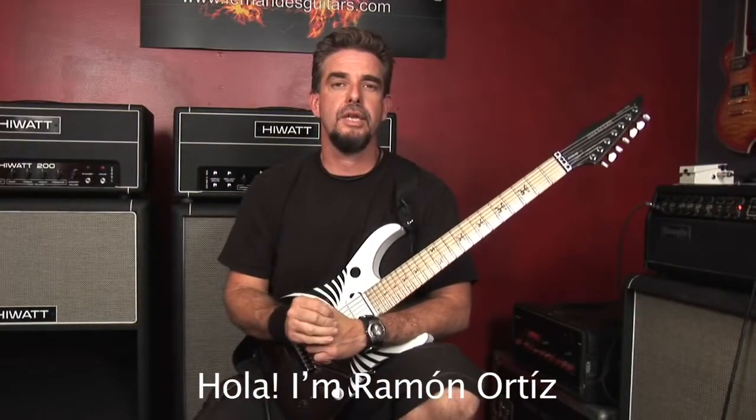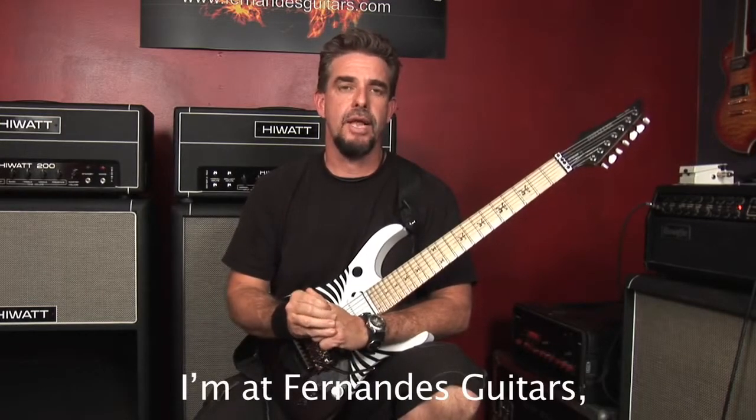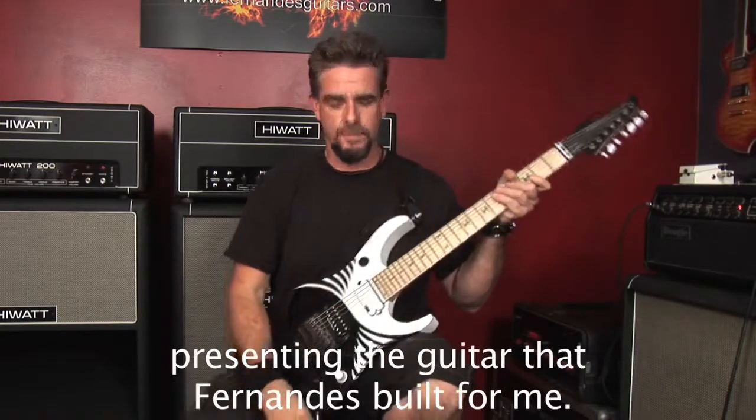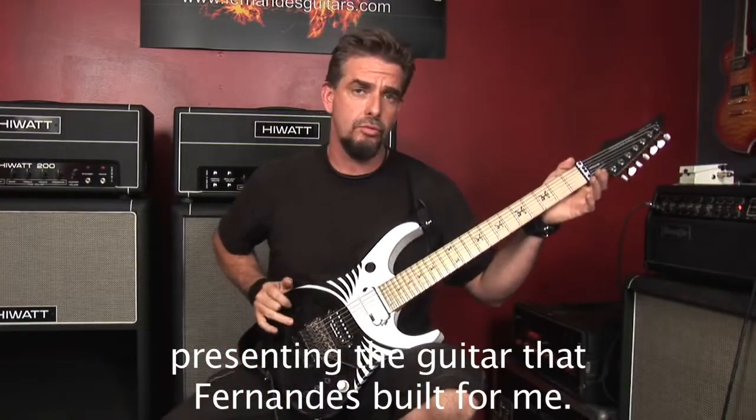Hola, yo soy Ramón Ortiz, guitarrista de los grupos Puya y Ancla. Estoy aquí en Fernández Guitars haciendo una presentación de mi guitarra que Fernández me construyó.